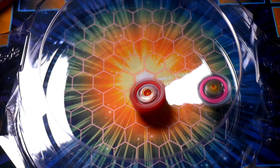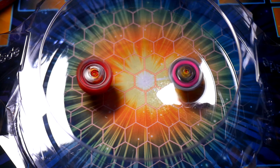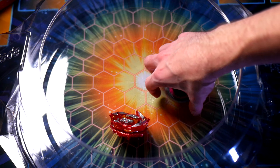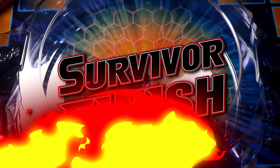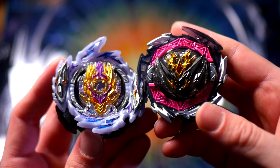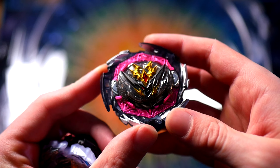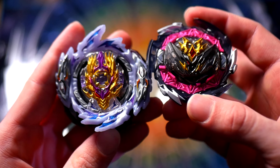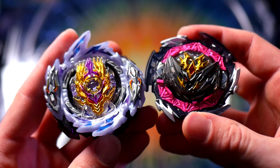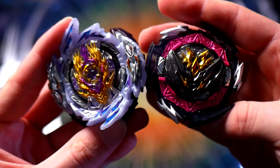Decent strike. Good hit on Belial right there, sent to the outer rim of the stadium. It looks like Belial is going to win this one yet again against Solomon. Now we are going to move on to the matchup I am the most excited for — a left spin attack type up against this right spin attack type. With this new stadium, we could really see some explosive battles. And plus, Rage Longinus is just absolutely insane. I love this bay. Let's get right into it.